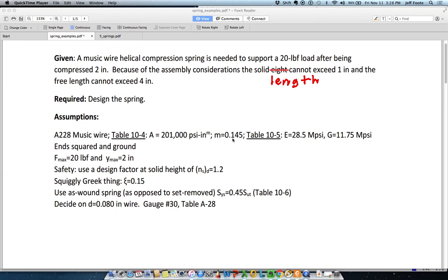The squiggly Greek thing, which we were calling Zeta — it's actually Xi — is 0.15. I'm using an as-wound spring as opposed to set-remove. That informs the percentage of ultimate strength I'll use for the shear strength and yield, and it also tells me how to move through the design flowchart, which I'll show here in a second.